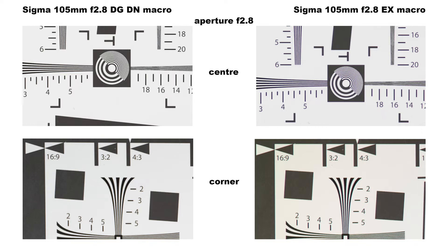Let's look at the optical performance — this is where we really start to see what has changed in lens design over the years. Wide open at f2.8 the DG DN is sharper and more contrasty in the centre of the frame. The corners are sharp but contrast is lower. The EX on the other hand is softer with less contrast in the centre, and the corners are not only softer but display prominent chromatic aberration and a warm-tinted vignetting.